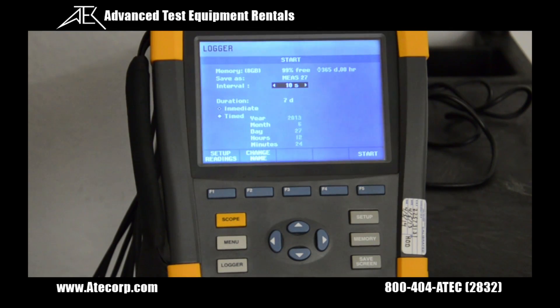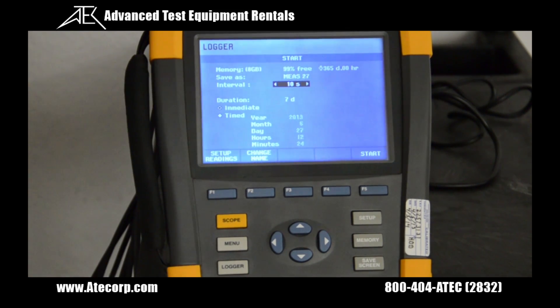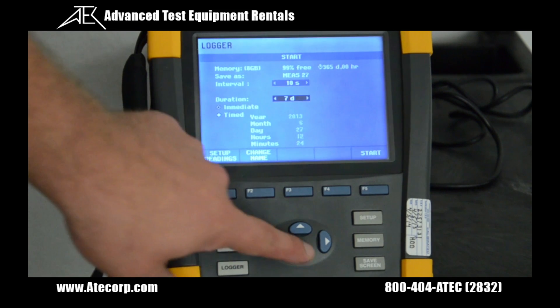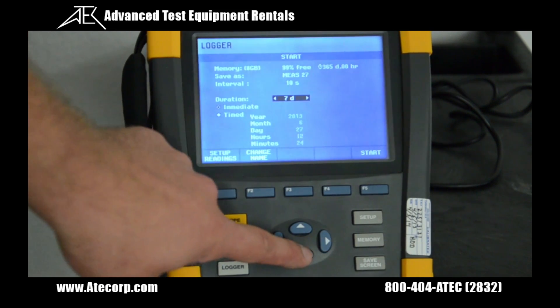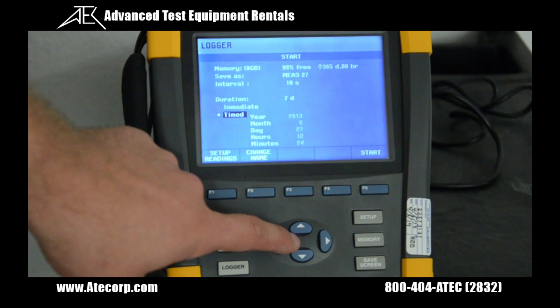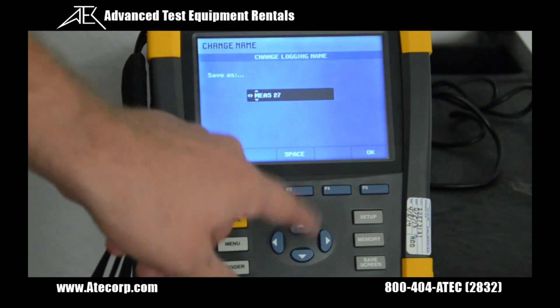The unit automatically records, but to change our settings we hit the logger key. Using the arrows we can change our interval, the duration, and set whether it's an immediate recording, or set the time, month, day, hour, and minute of when you want the recording to start. And if you hit F2, you can change the name of your measurement.